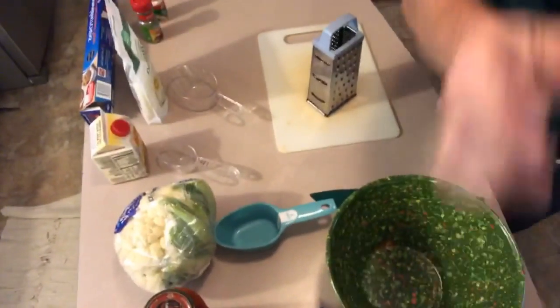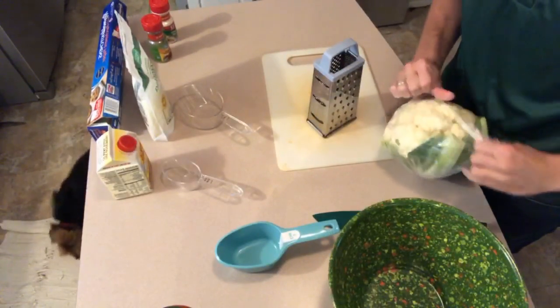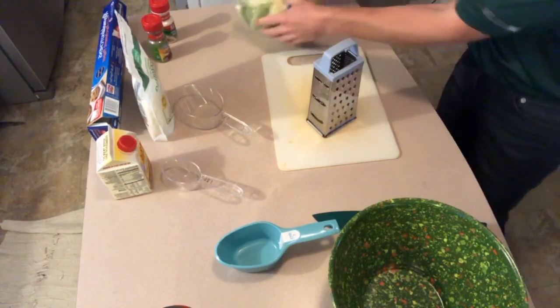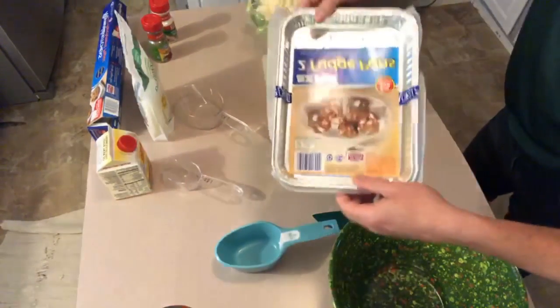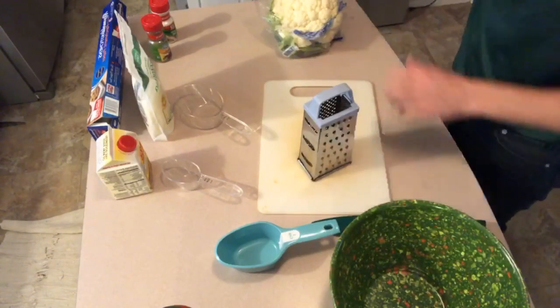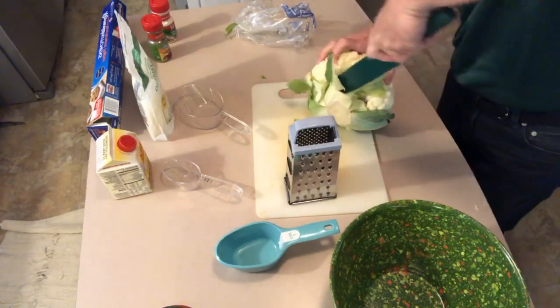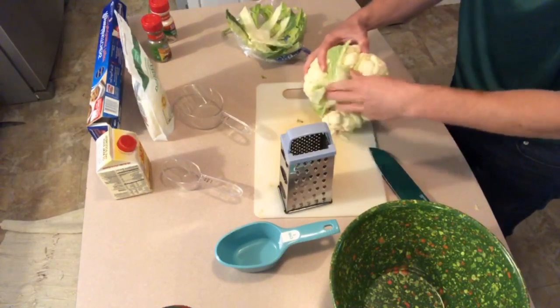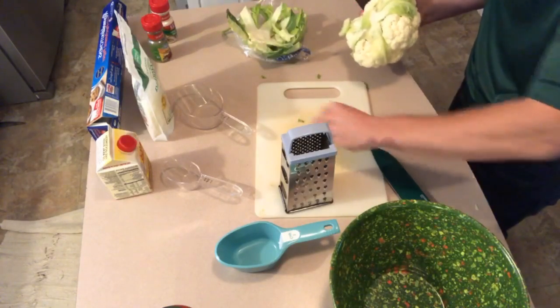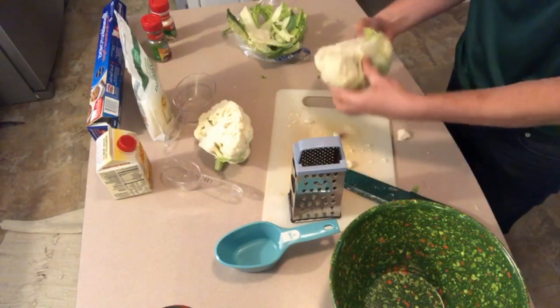First thing we need to do is jump into the cauliflower and start getting it grated. I've already got my oven preheated at 350, so it'll be ready to go. I need a cup of grated cauliflower per serving - one pan of these breadsticks is a complete serving. I love breadsticks, and it's not really breadsticks, it's cauliflower breadsticks - but it feels like it! Let me chop down some of this cauliflower so it's easier to handle.